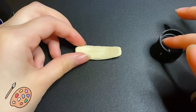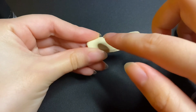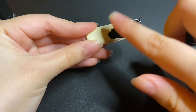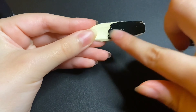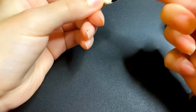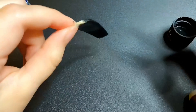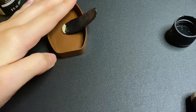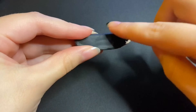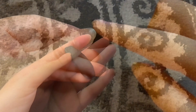Alright, time to paint! I'm too lazy to get up and get a paintbrush, so I'm just gonna use my finger — and yeah, that works. I'm gonna let it dry and then paint on another coat.